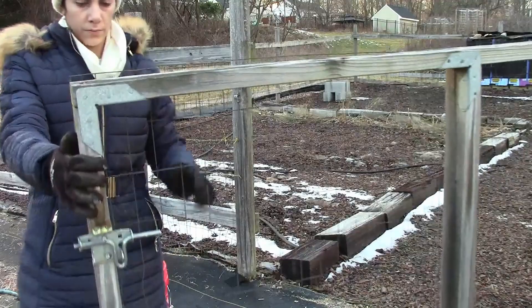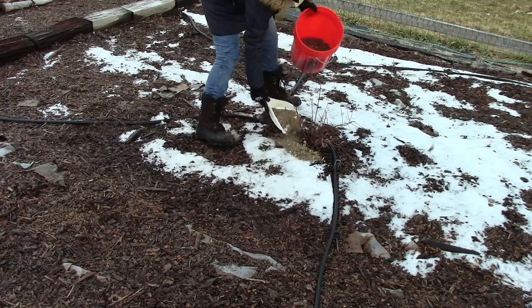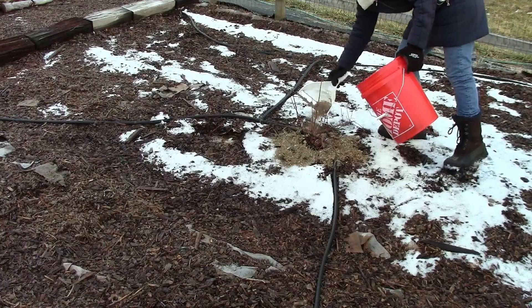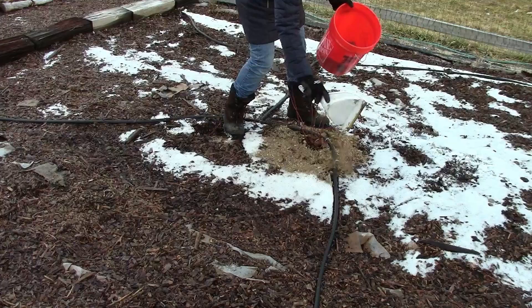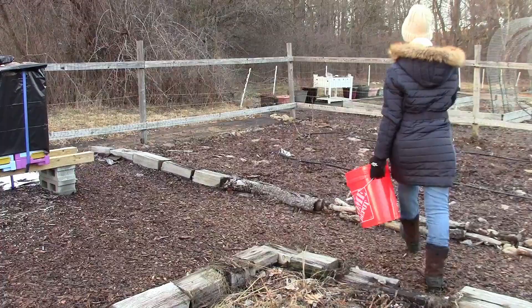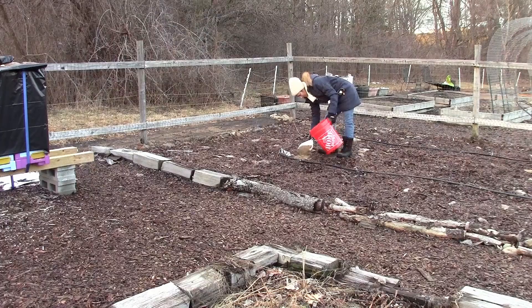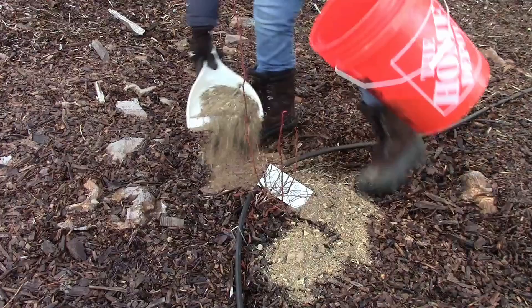Blueberries especially like acidic soil - around pH 5, between four and six. The chicken manure is slightly acidic so it's going to provide the blueberries with that acidity as it leaches into the soil. If I notice any chlorosis in the spring season with the new leaves, I will give it some more soil acidifier. You have to give blueberries soil acidifier in the fall so the plant can slowly absorb it throughout the season.